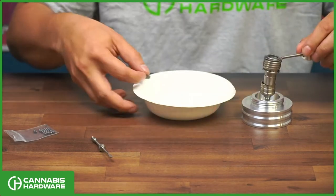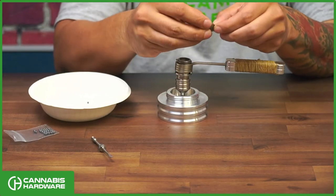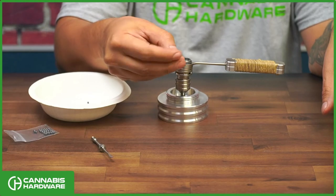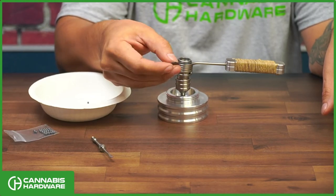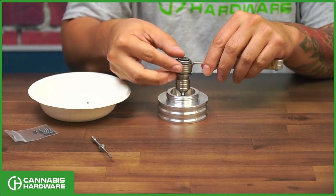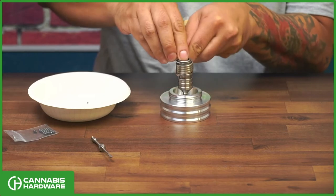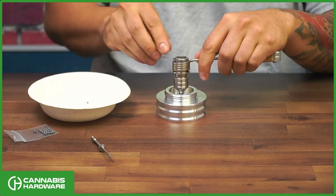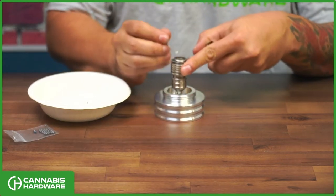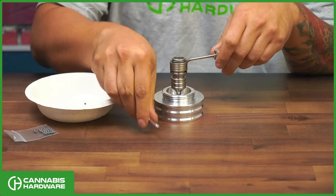The next step is to secure those balls with the screen. The way I do it is I concave it with my thumb, work it a little bit so it's slightly concave, and then set it on top of the B0. Then with your thumb, simply push it in. If there are any parts that are uneven, grab your little tool and make sure it's secured onto the groove.